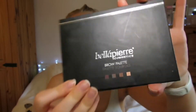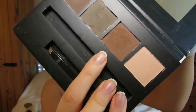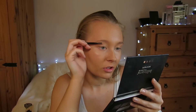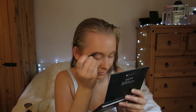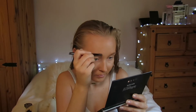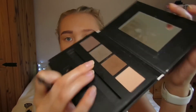I'm then going in with my eyebrow palette and just taking this shade here and filling in my eyebrows. I like to use a spoolie first and just brush through the brows and then use a pencil. I then take the darker shade as well and just fill in the outer corner, the tail.